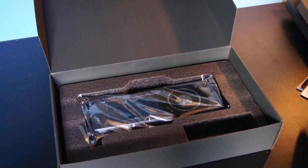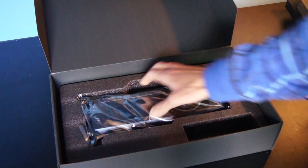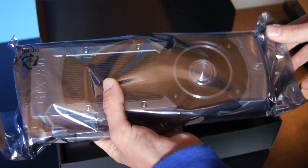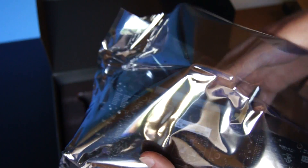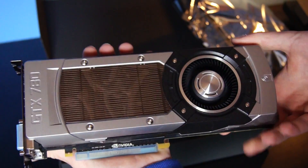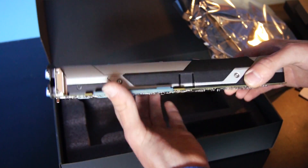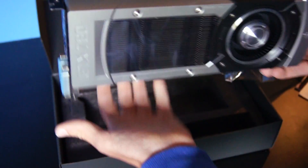And over here we can see the card, packed in this very high quality foam. It's sealed in the anti-static bag. And here it is. In my opinion it's one of the best looking cards I've ever seen, and with the same finish as the GeForce GTX Titan. It's really, really nice.